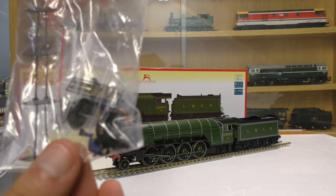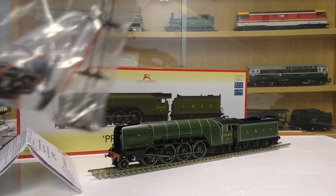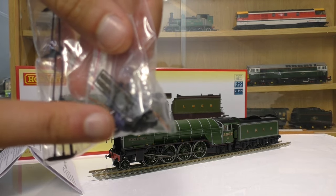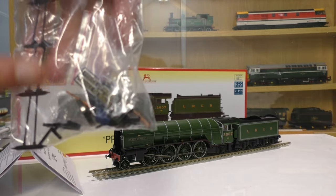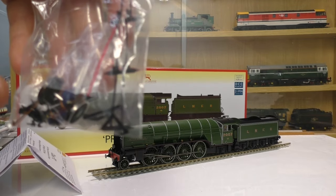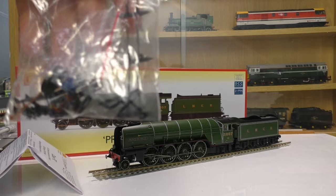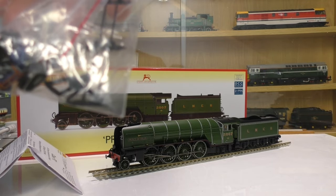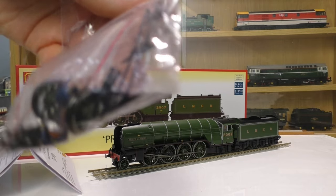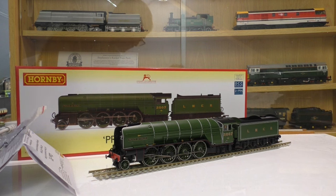This is the first thing that's impressed me - look at the extensive detail pack we get with this. I've even spotted a driver and fireman. We get the edge plates, brake rigging, there is a front coupler but I will never be fitting that. We have an alternative wheel if you haven't got sharp curves, pipework and all that - a really really good detail pack there, Hornby.